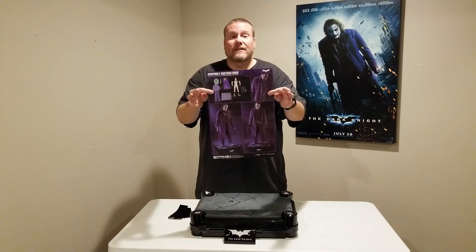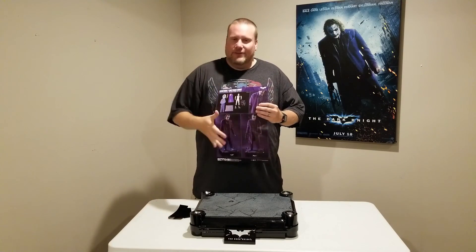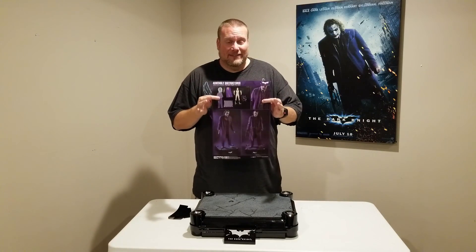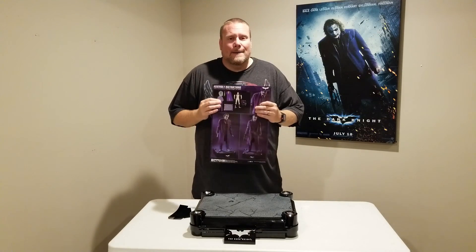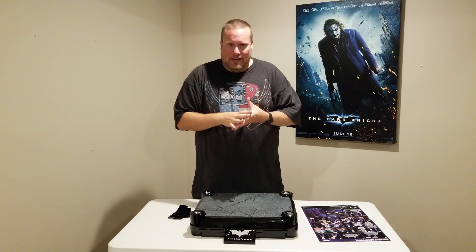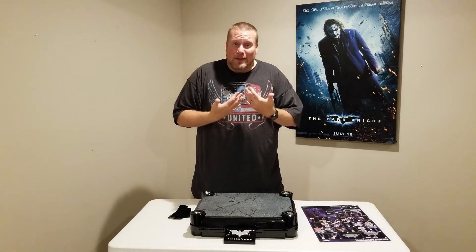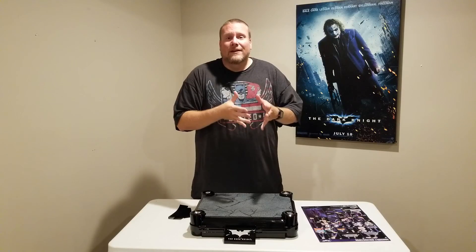This is probably going to be the weirdest unboxing I've ever done, and you'll see why shortly. There's a lot of instructions on getting this guy put together because he doesn't come with any clothes on. A lot of collectors thought that was very strange. I personally understand it — I believe Prime 1 did this so the clothes wouldn't be wrinkled. I've received other figures, like my original Joker from Sideshow, and it's still wrinkled to this day. I think this was their way to make sure the tailoring looked amazing once you put it on, instead of being disappointed by wrinkles after months in a box. That's my opinion, but you might have a different one. I'm ready now to get this guy set up.